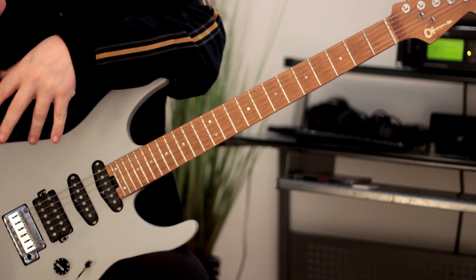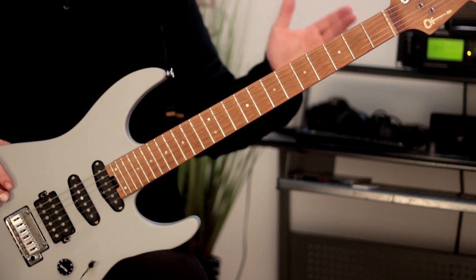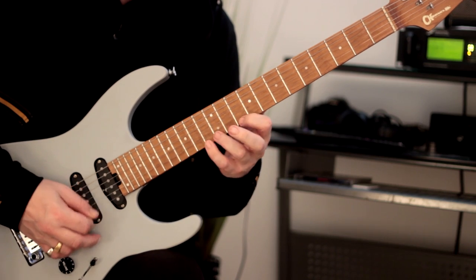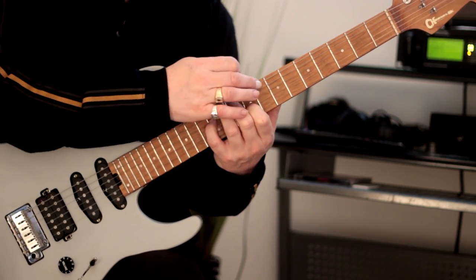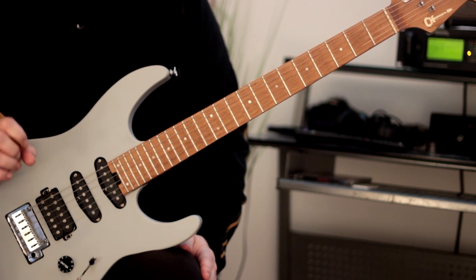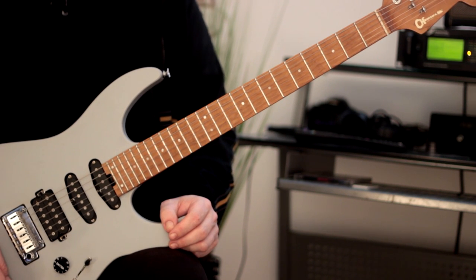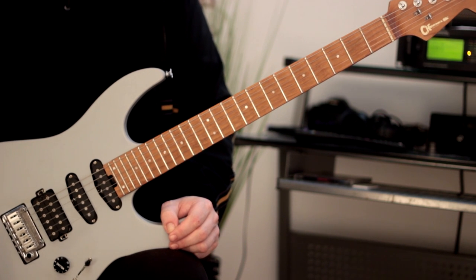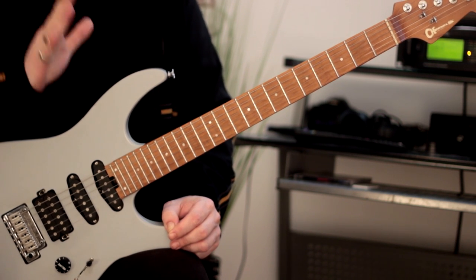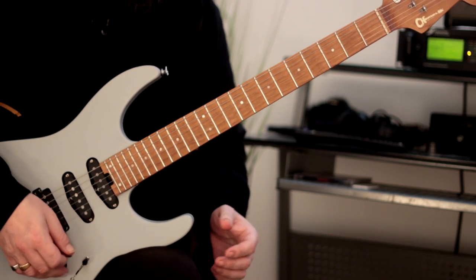That involves using your ear, doing a lot of ear training, and working on intervals. Today what we're going to do is move the three-note-per-string thing aside and take a look at playing scales in a couple of different ways. We're going to do a two-note-per-string scale — we're going to play C major but with two notes on each string. If you haven't done this before, this will feel a little bit strange to start with. Let me play it for you — here we go.